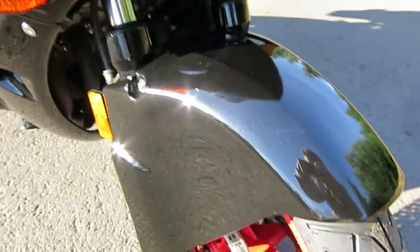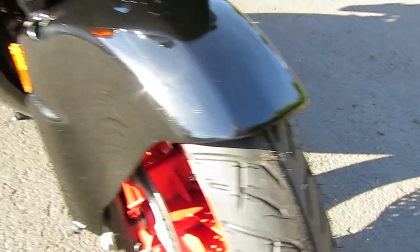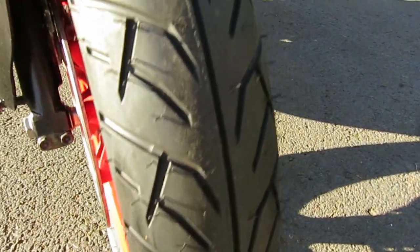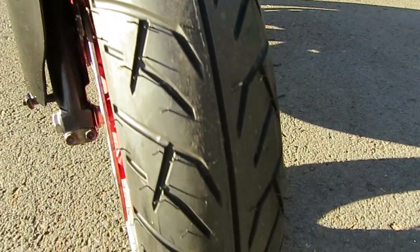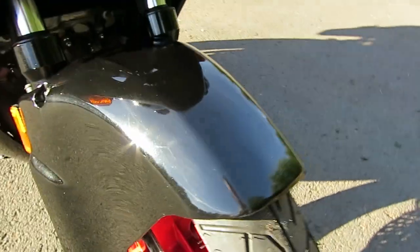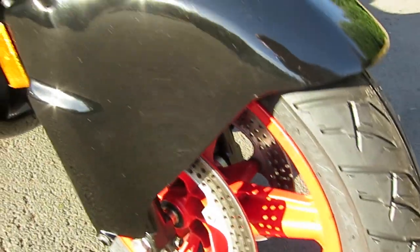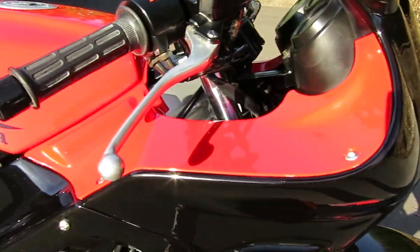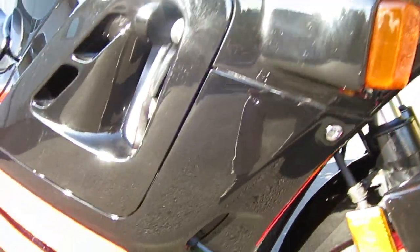We'll start here with the front fender. You can see that there's no scrapes or damage on it. The front and rear tires have less than 150 miles on them — it might even be less than 100 miles. You can see the bodywork, it's just in gorgeous condition.